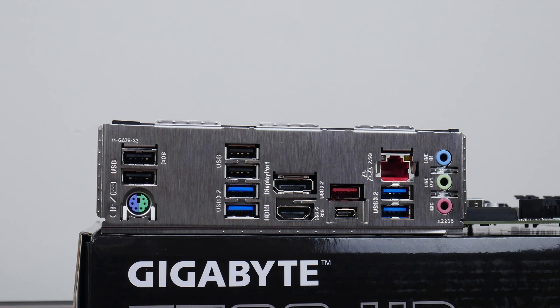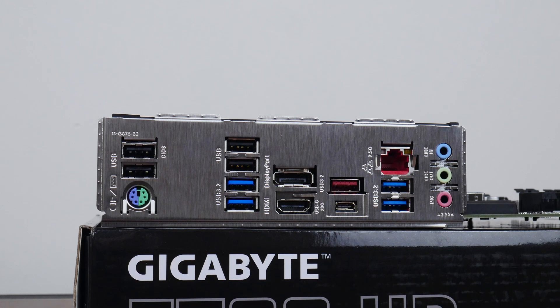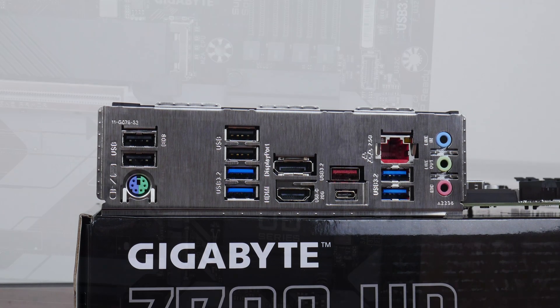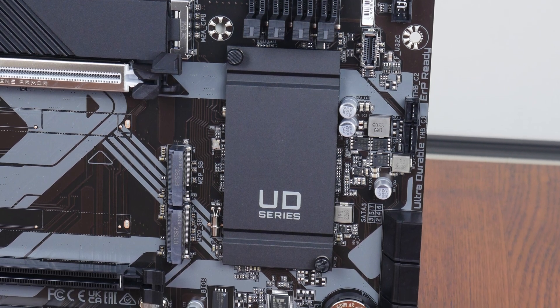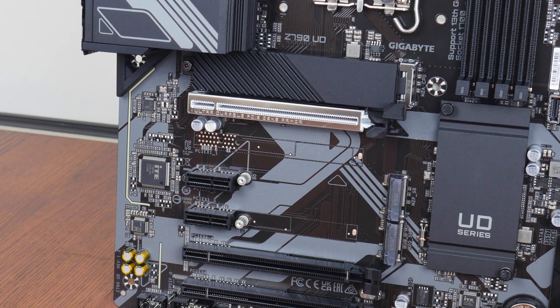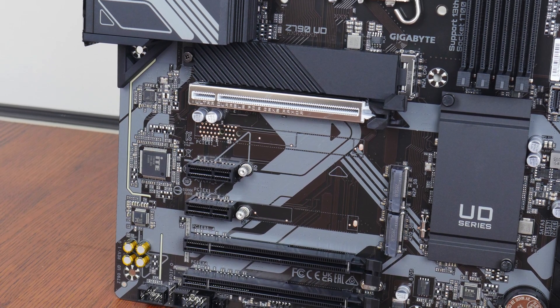I must say, while Gigabyte has probably saved some money by leaving the integrated I/O shield unpainted, I personally think the brushed aluminium appearance still looks pretty nice. A passive heatsink is used to cool the Intel Z790 chipset, and in terms of M.2 drive cooling, Gigabyte has included a heatsink for just one out of the three M.2 drive slots that this board comes with.